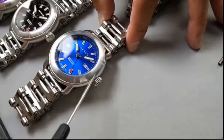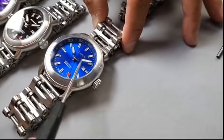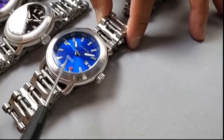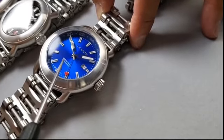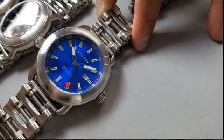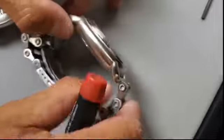We have two sizes: 50 millimeter and 44 millimeter, sapphire crystal. The movement is NH34 with 24 jewels. Vibration is 21,600 per hour.